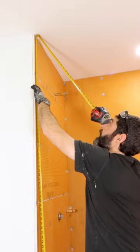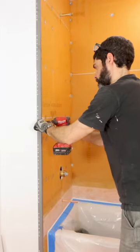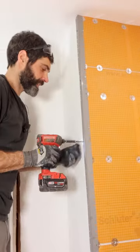I had to install an outside corner next to the shower, so I used aviation snips to cut the corner bead to size and secured it to the KERDI board and the drywall using a screw every 6 inches.